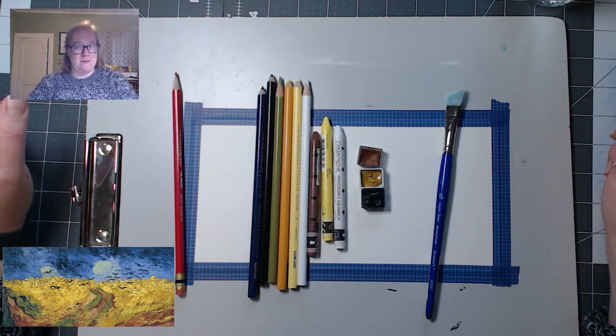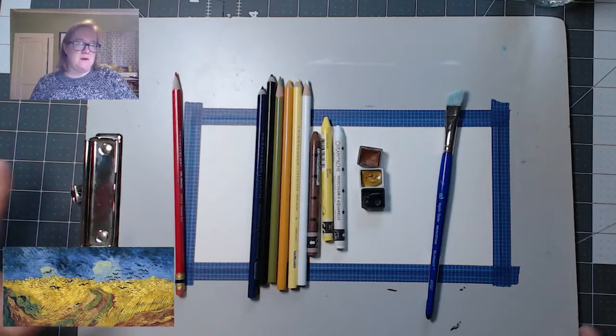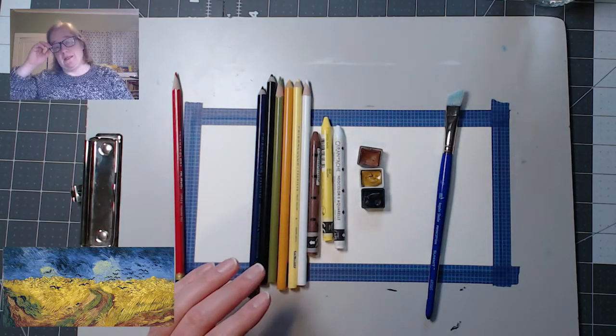It's Wheatfield with Crows by Van Gogh. It was one of his last paintings before he died in 1890, and I just love the colors in it. I think it's a beautiful, beautiful painting. So we aren't going to try and stay close to it if you want to — you can — instead I'm going to use a bunch of different mediums to create my version of it that's more loose than the stuff we were doing last year.